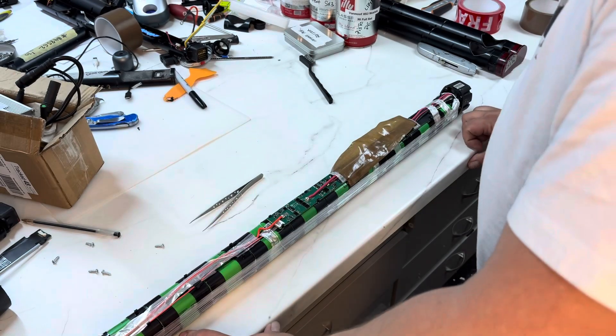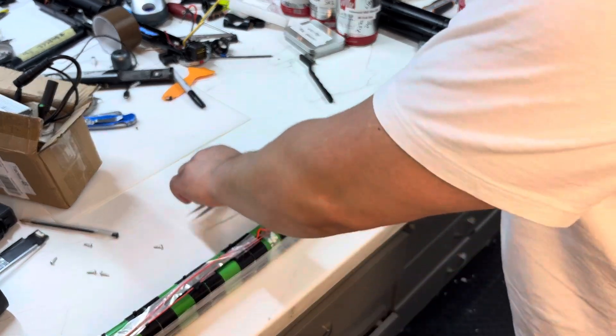This battery was stored for some time to make sure it's holding voltage. It's already repaired but is dead, and I don't have a solution for it yet.